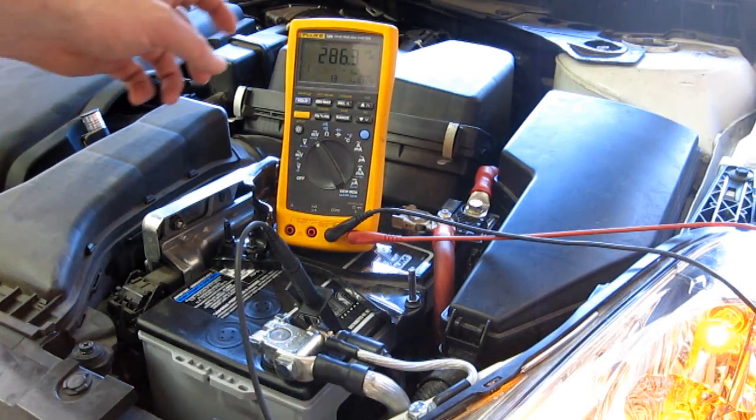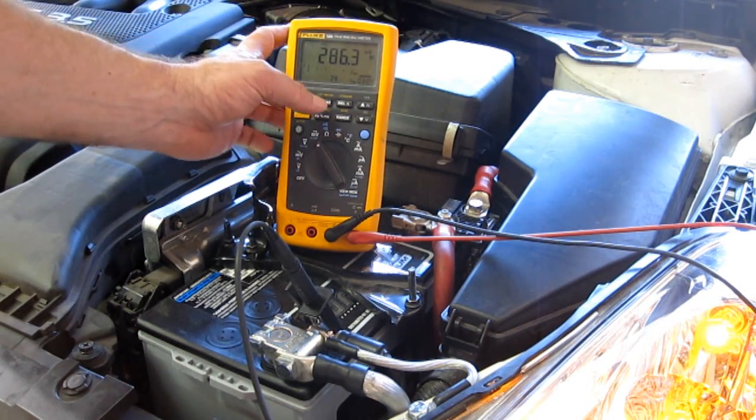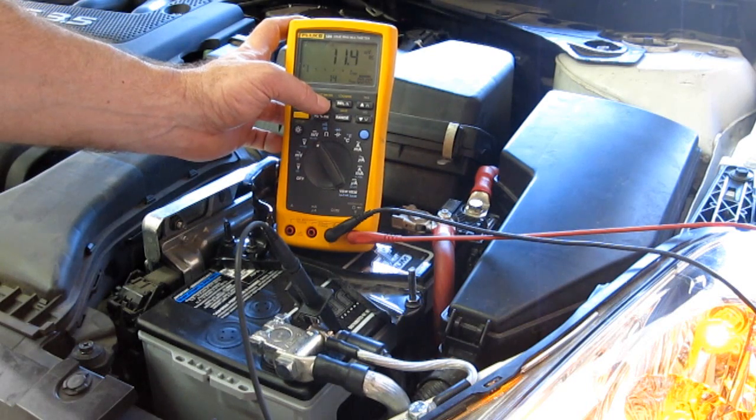We use the min-max setting in this meter so we can capture the real information. 286 millivolts was what the meter captured on the display, but let's take a look at what the maximum actually was. The maximum in this case is the same at 286.3 millivolts. So now we'll do the same thing with the piece of 1/0 wire.